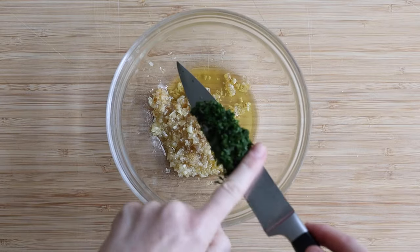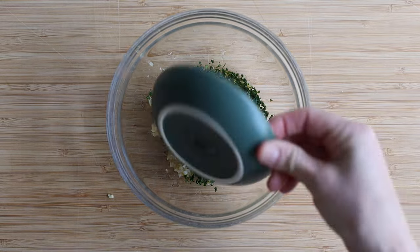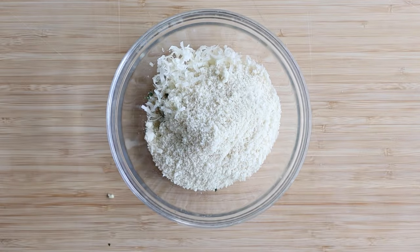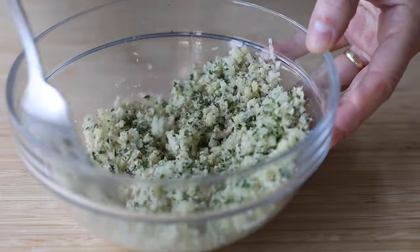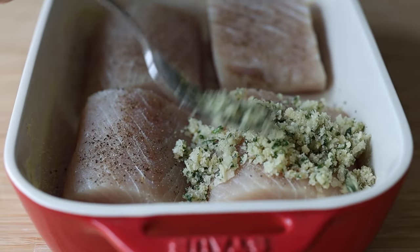Now get back to your bowl and add the chopped parsley, a quarter cup of grated parmesan cheese, and a quarter cup of almond flour. Use a fork to mix it all together and form crumbles. Once you get your nice crumbles, add them to the top of your Mahi Mahi filets.